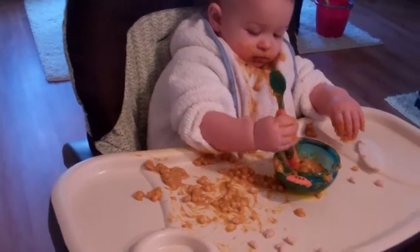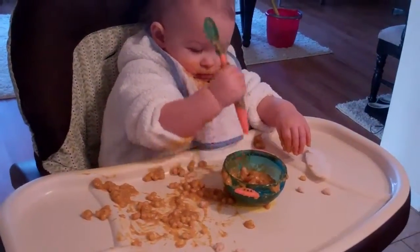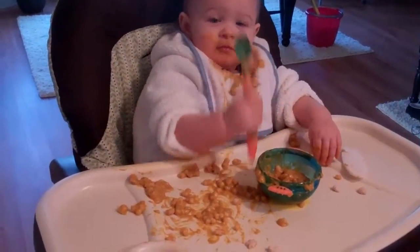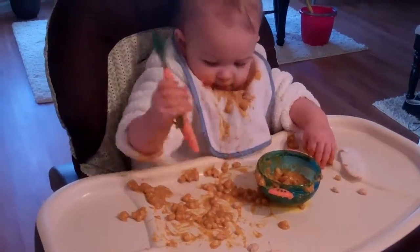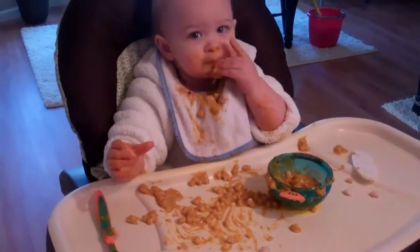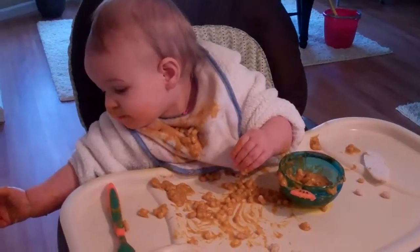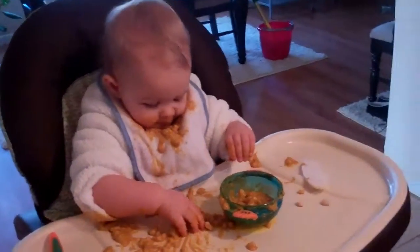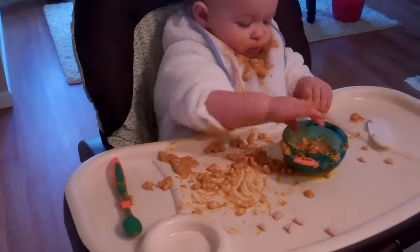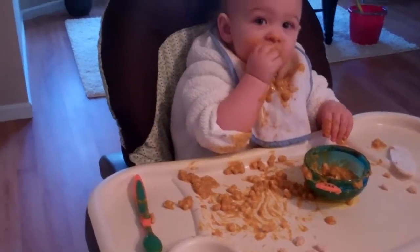What you eating there? Pasta Primavera? Is it good? Is it yummy, Addison? There you go. There's some. Please don't put any on the floor — I just mopped. Tasty. Tasty.